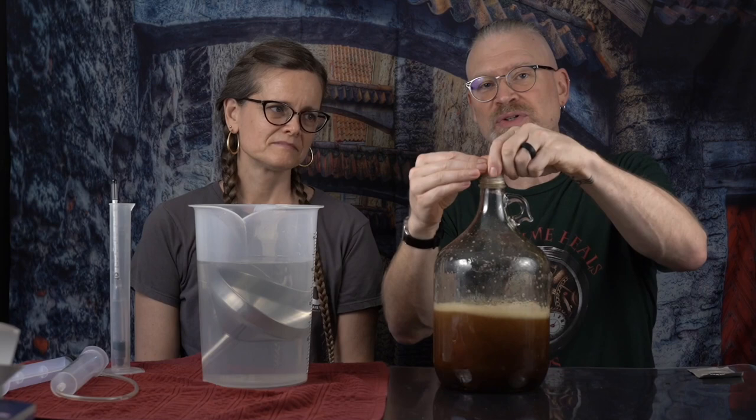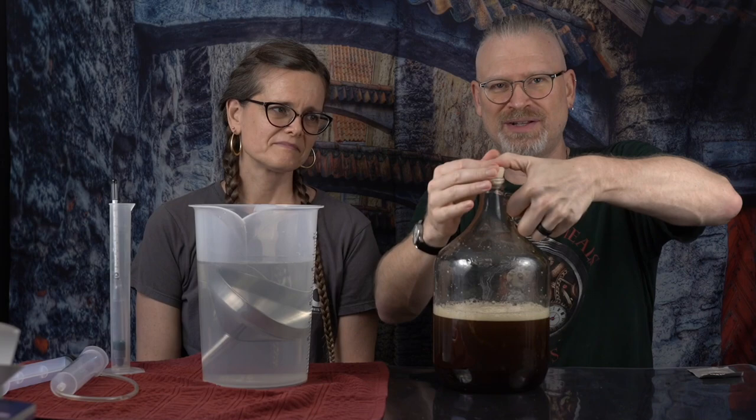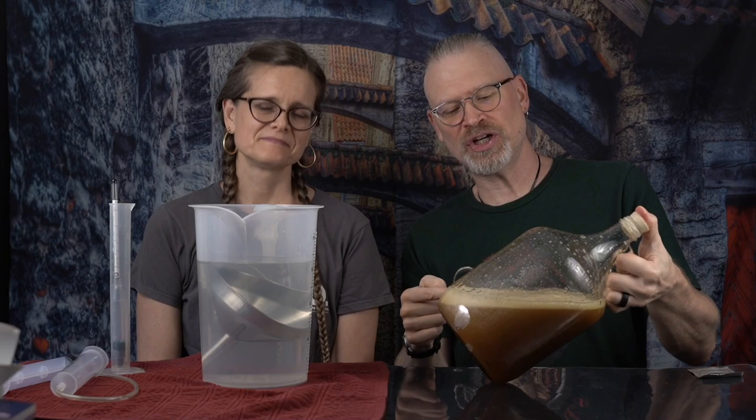Once you get to about the halfway point, get a full stopper, stick it in there, and give this a really good shake. What I mean by a good shake is really shake the heck out of it. You want to shake it thoroughly. Notice the color change - oxygenation at work. I do it with it half full because it's a lot easier to shake up. If you try filling the whole thing, there's not a lot of oxygen in there and it makes it really hard to mix.